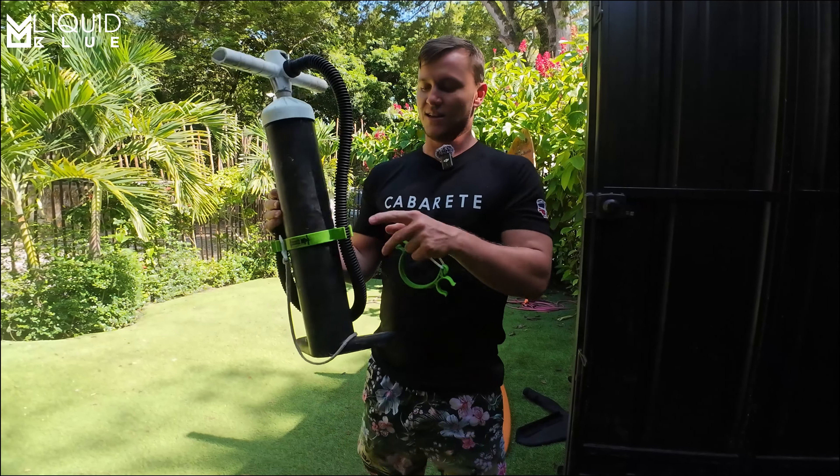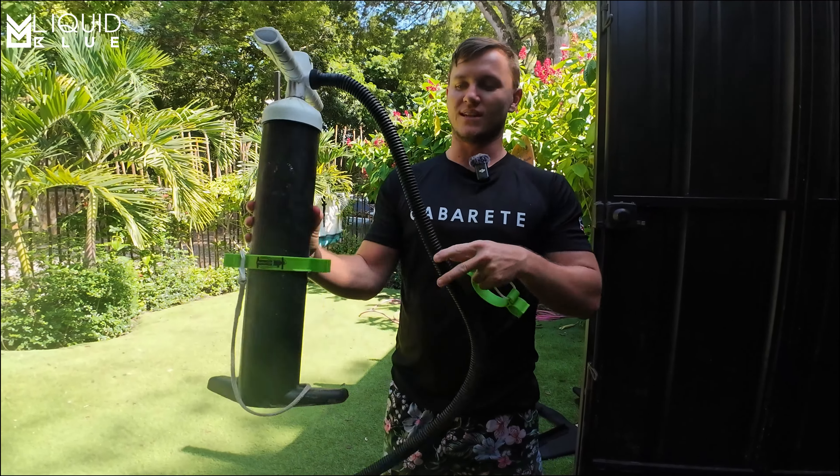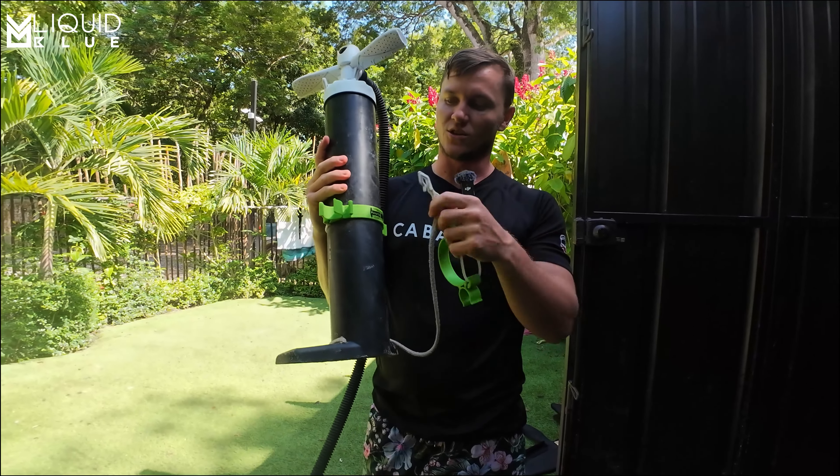Here you can see what it does. It attaches your hose, so it keeps it nice and tidy. It also has a little place for your leash, so it's not hanging around.